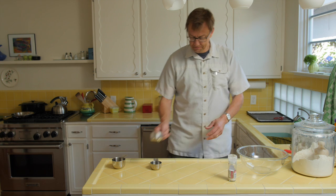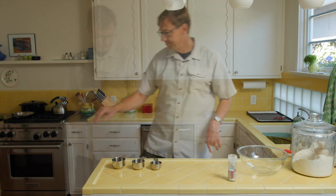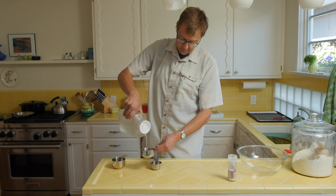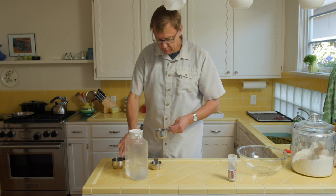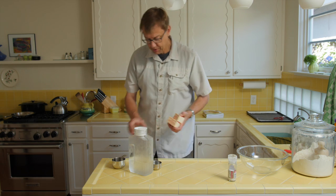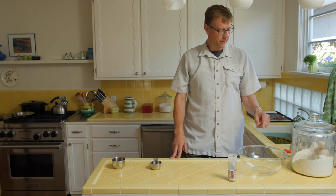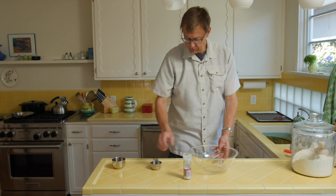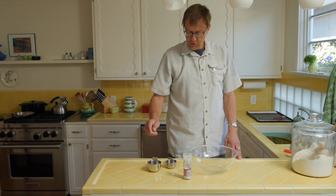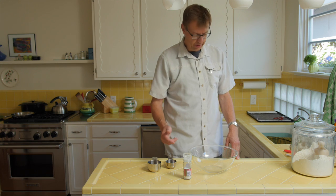First off, take some water and some butter and put them in the freezer. We'll get three quarters of a cup of water — put that in the freezer. Then two sticks of unsalted butter — put those in the freezer too, and let them get nice and cold while you get the flour ready. What I've come down to is two cups of white flour and a half cup of almond meal.